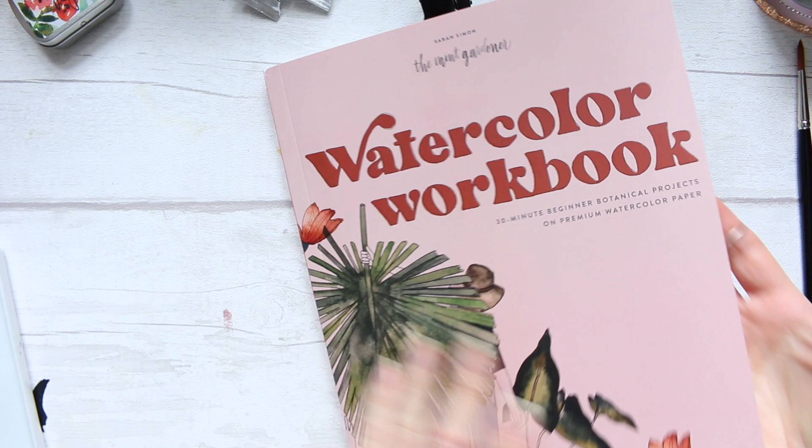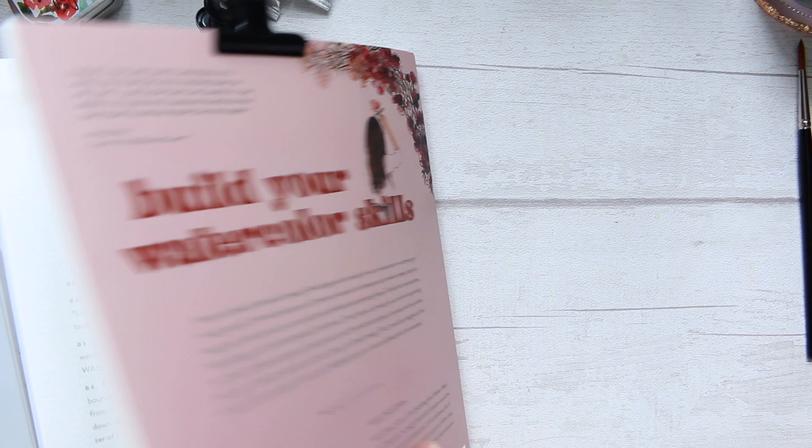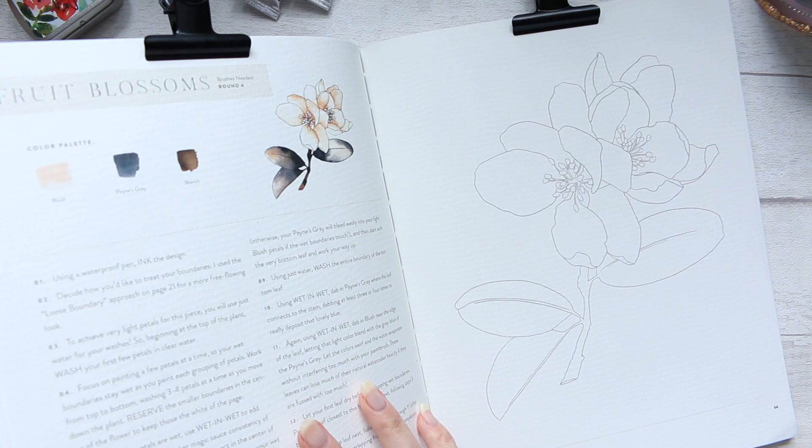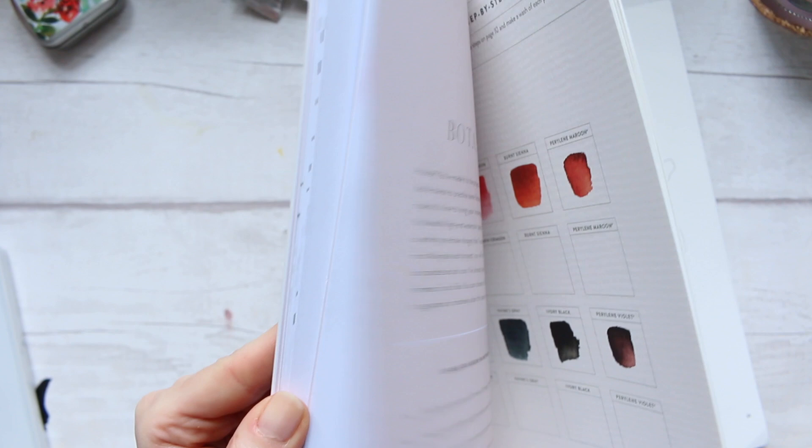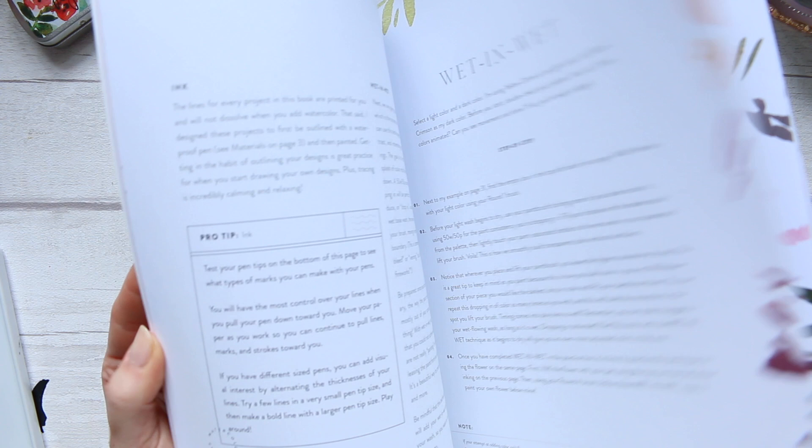There are a total of 25 projects on 200 GSM paper which is a little bit textured - I'll bring it up just to show you. This is my first time having a go in this book. The first part of the book has sort of informational content with different, less thick paper, and it goes through all the basics.